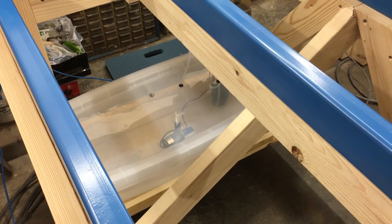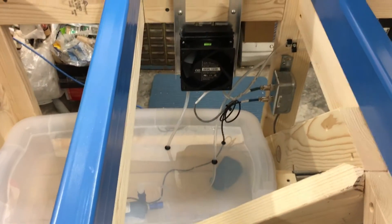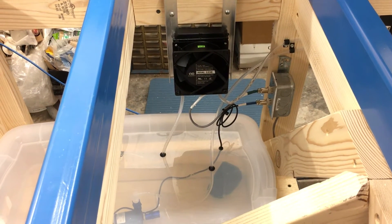There's not really a whole lot to see here other than it's a reservoir, a submersible pump, a fan, and a radiator, and they both plug into that box so that I can unplug if necessary.